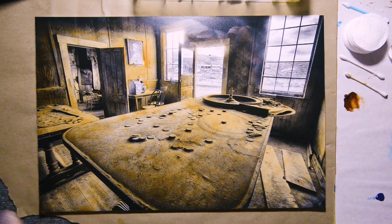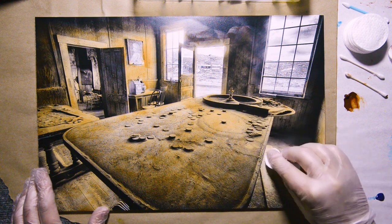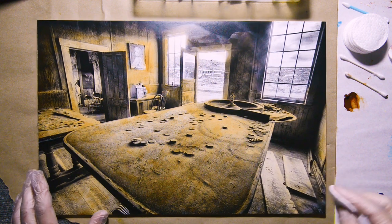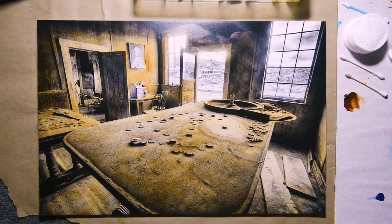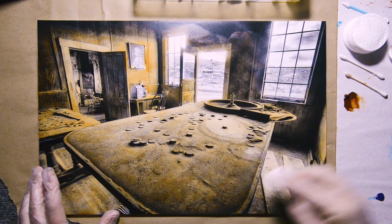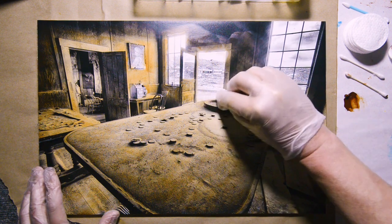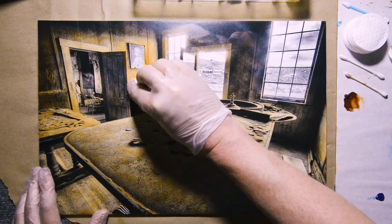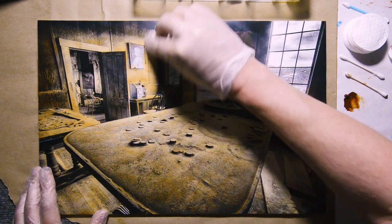So now I would like to make it lighter here and there. I'm taking another clean cotton round and then remove the paint where I don't want it — not completely. But make it lighter here and there.